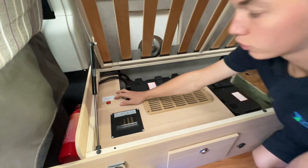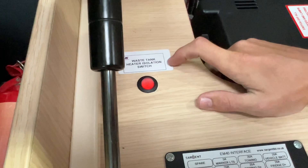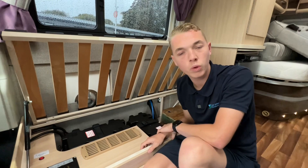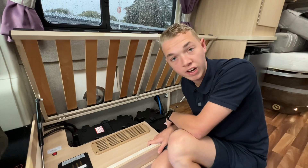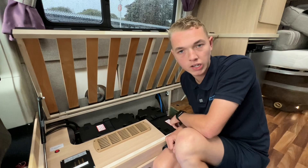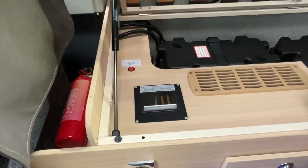Underneath the seat at the front of the van you have your waste tank isolation switch — you can turn that on and off. If you're going to be using the van you turn on your fresh water tank heater from the control panel, but you've also got a waste water switch here — if you're using it in the winter and you don't want that water to freeze, turn your fresh on at the panel, turn your waste on here, and it'll stop the water from freezing. But when not using the van, we always recommend draining all the water out, especially in the winter — the fresh and waste outside would be drained off, you then drain off your boiler, leaving all your taps open to avoid water from freezing in the pipelines.